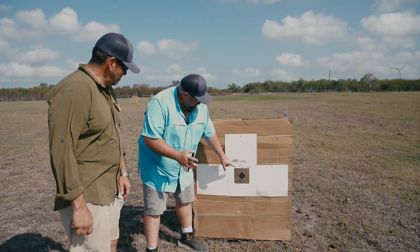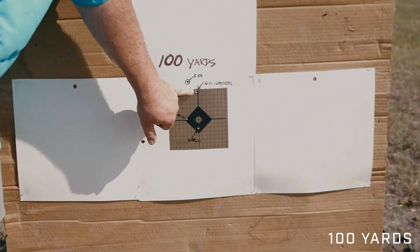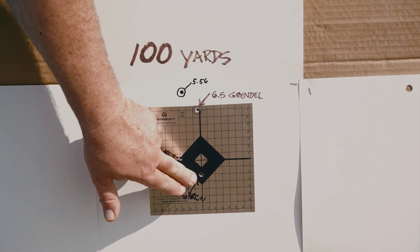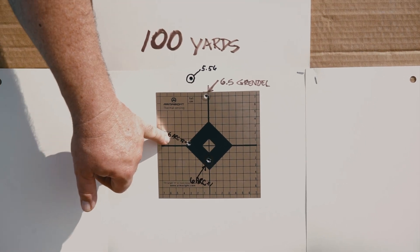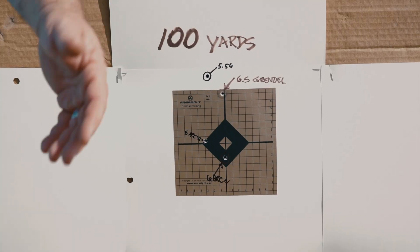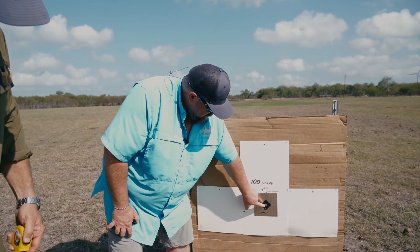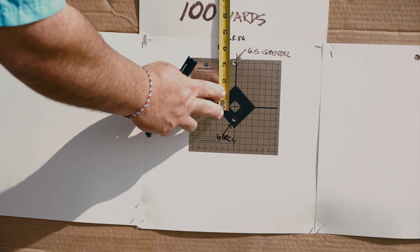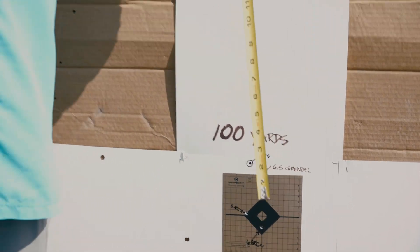Now we're at our 100-yard target. Remember we zeroed at 50. My Grendel and my 556 are within about an inch of each other in height, but my ARC is actually low — that surprised me a little. Darren shot another shot with his ARC and hit right on the center line. Shooting off a tripod means we're not completely stable, but that's a good indicator: you're actually going to be a few inches high — about three to four inches high depending on what round you're using.